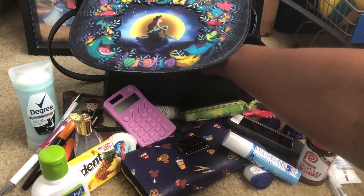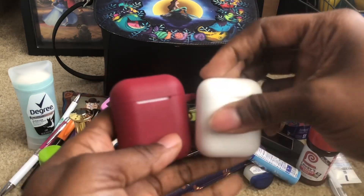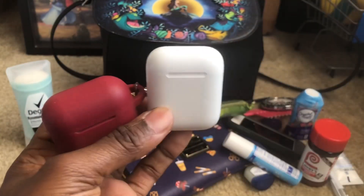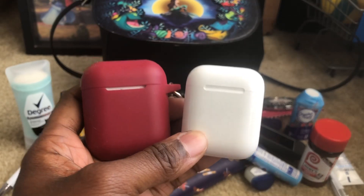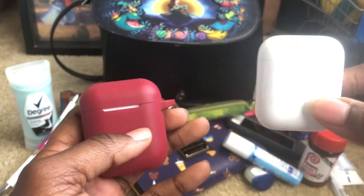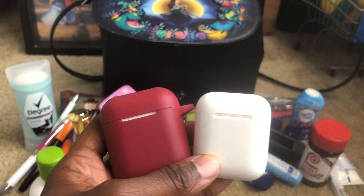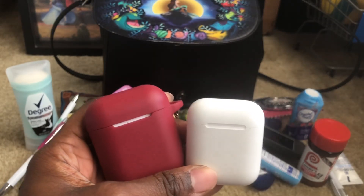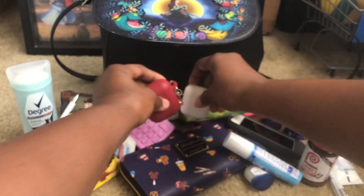I have two AirPod cases. Sweet Wheels has got some stories for us! This here is my first pair of AirPods, and this is my second one. The reason I got two sets is because on my first case I lost one AirPod, and I'm still hoping I can find it — I haven't given up hope. The second one is brand new but it's the same model, not the wireless charging case. I have two cases so that if one case goes out I can use the other to charge my AirPod.